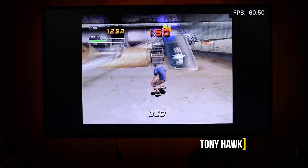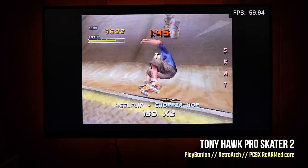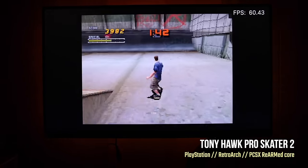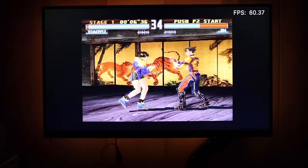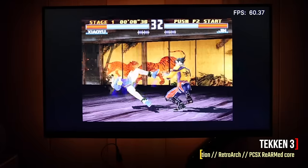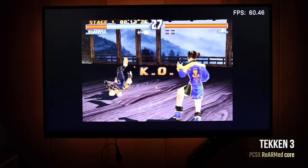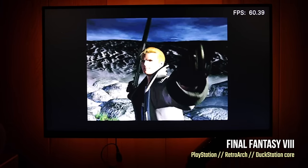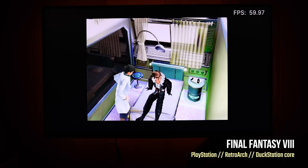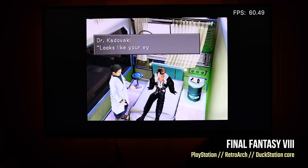Let's move on to harder systems. Starting with PlayStation 1 in RetroArch using the PCSX ReARMed core — it's staying at a stable 60 FPS. Every PlayStation game I threw at it performed admirably. Even Tekken 3, one of the hardest PS1 games to emulate, is running perfectly. This would be a great opportunity to run through older PlayStation RPGs like Final Fantasy VIII. Long story short, PlayStation 1 works really well on this.